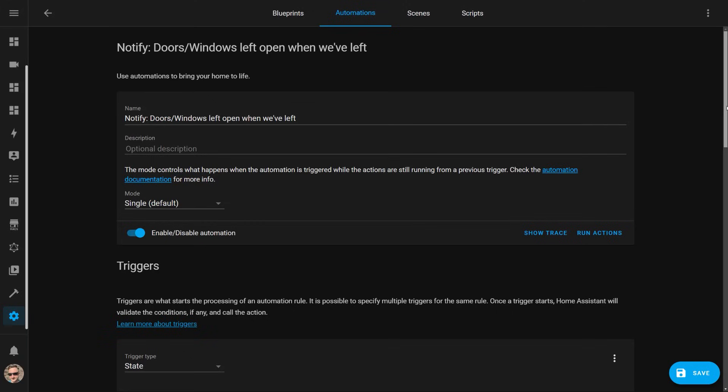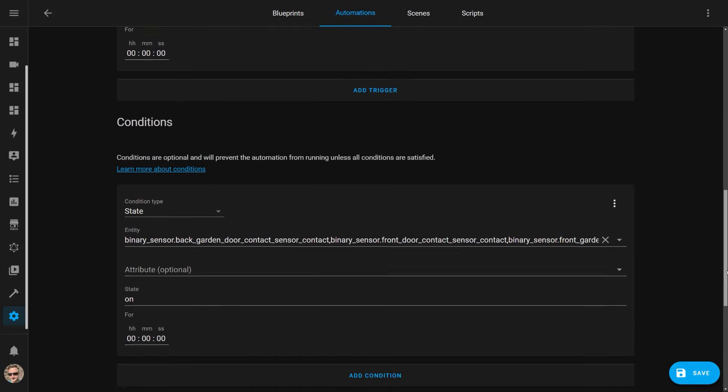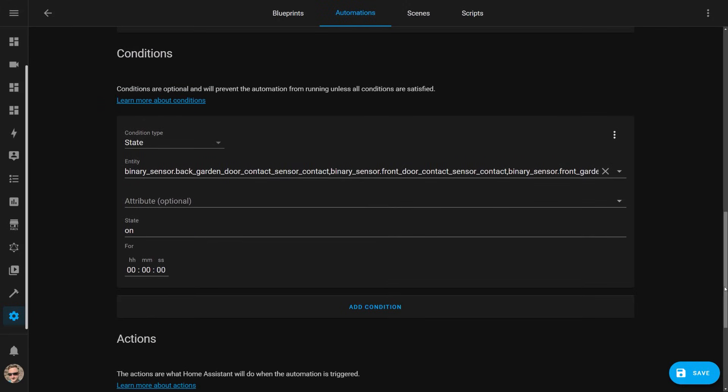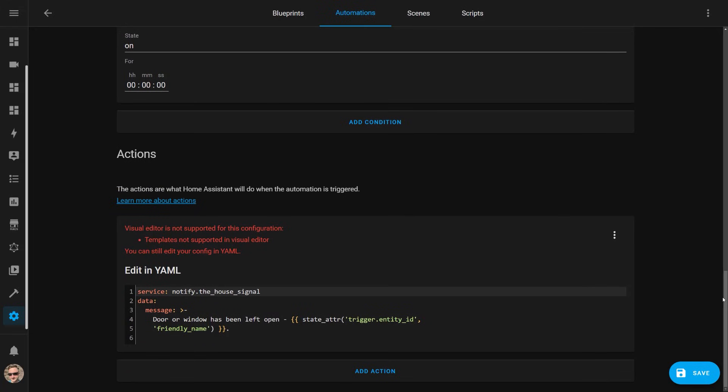Some of my automations help keep my house secure. In the summertime I usually open the doors and windows to cool down the house, and it's clearly not good for home security if we go out and leave some of them open. To prevent this, I have an automation in Home Assistant which is triggered when all of the residents leave the house, with a condition to check if any doors or windows are in an open state. If it finds one that's open, it sends me a notification telling me which one.